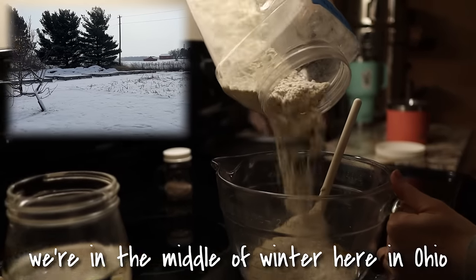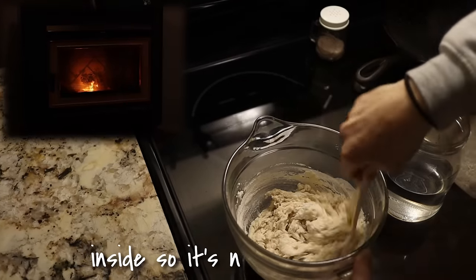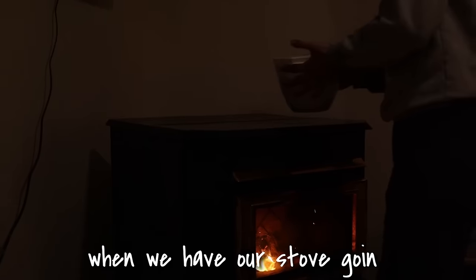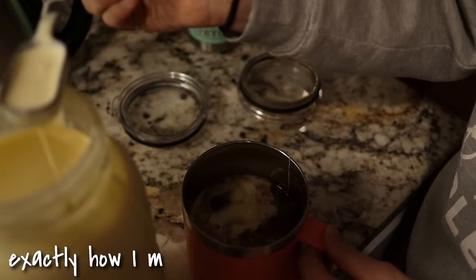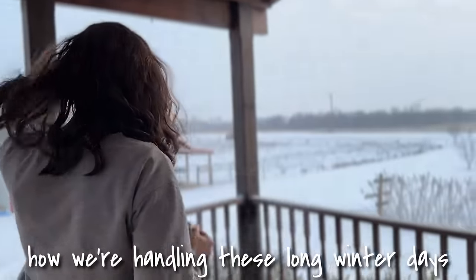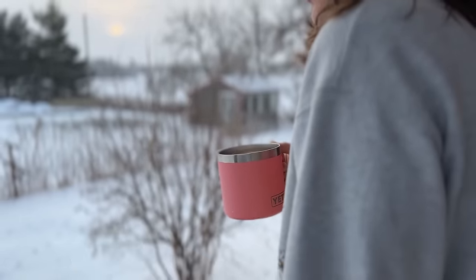We're in the middle of winter here in Ohio. It's so cold outside but we have our pellet stove running inside so it's nice and toasty. My sourdough bread rises so well in here when we have our stove going so I've been making tons of bread. Today I want to show you exactly how I make my simple sourdough bread. We also want to talk about how we're handling these long winter days, and then Cody wants to try something completely new and fun this afternoon.